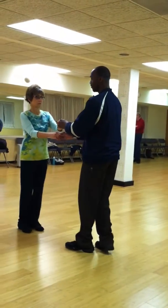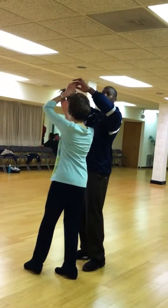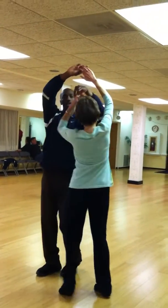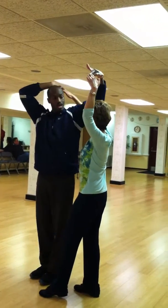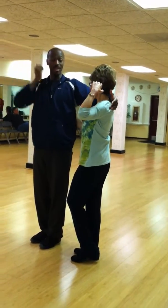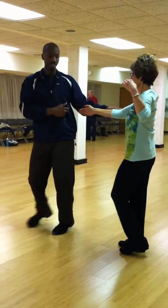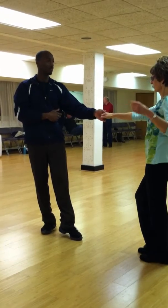All right, so when I bring her through for one, two, arms are going up, she turns. She pushes his hands through, covers her head, and drops. Then she stays for five and six, then he moves. Five and six. Awesome, thank you.